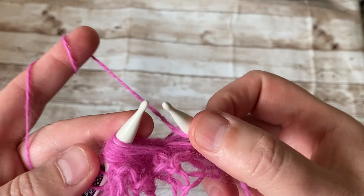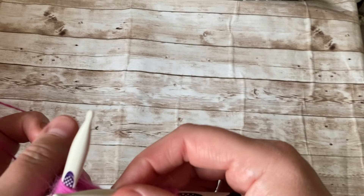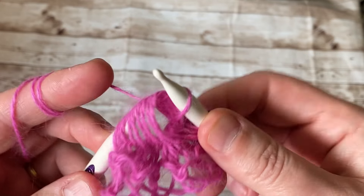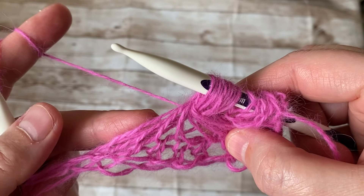Continuing: grab all of them at once — three, yarn over, four, knit five, yarn over six, seven, knit, yarn over nine — knit the last stitch. Let it go, and this is how we create this beautiful stitch.